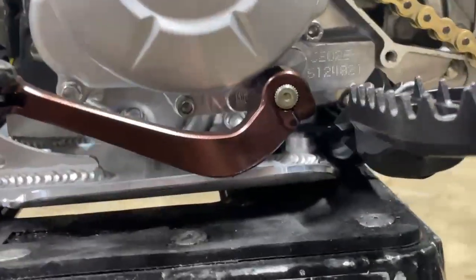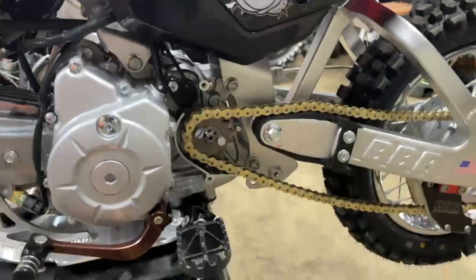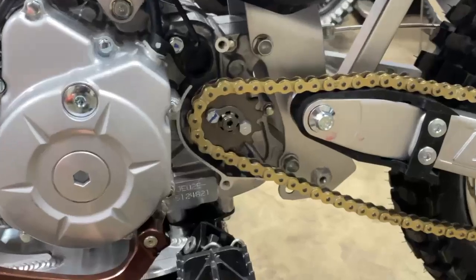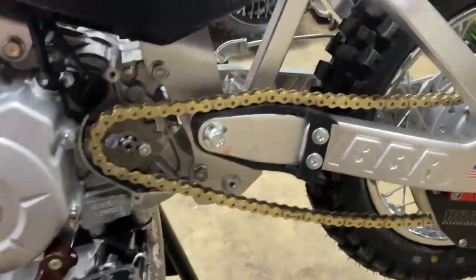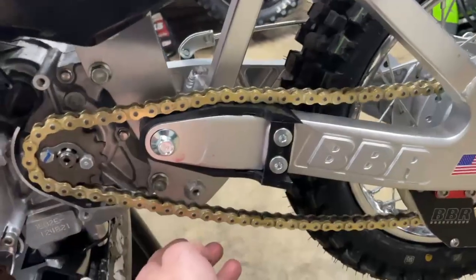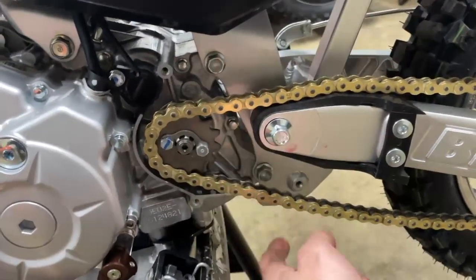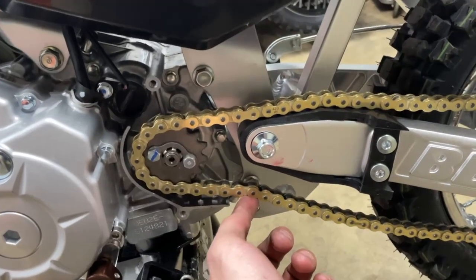One thing I forgot was the NBMX shift shaft brace. I just ordered the NBMX sprocket guard and it comes with a chain roller — highly suggest it because if you have this BBR swing arm, your chain is going to wobble. With that guard, it's going to have a chain guide, sit right here, and it'll be just perfect.